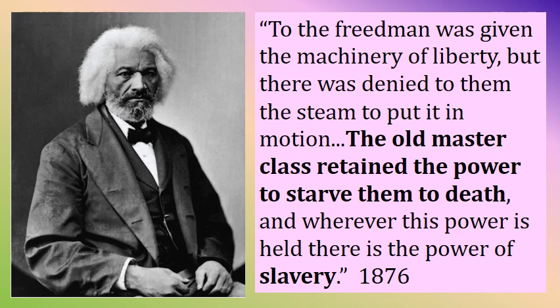Frederick Douglass gets the last word on this idea of an unfinished revolution: 'To the freedmen was given the machinery of liberty — the ability to have liberty — but then was denied the steam to put it in motion, so they had no power. It's like a car without gas. The old master class retained the power to starve them to death. And wherever this power is held, there is the power of slavery.'